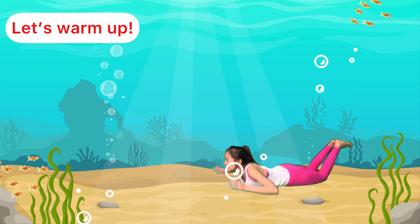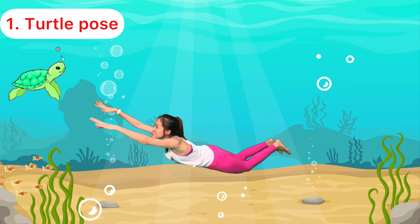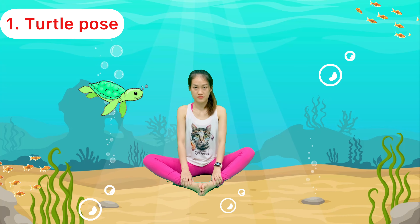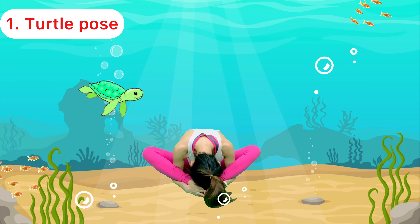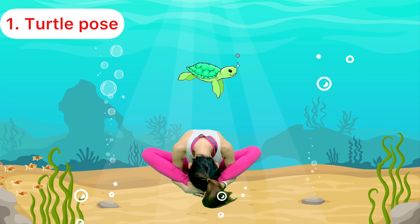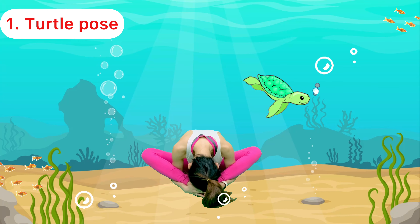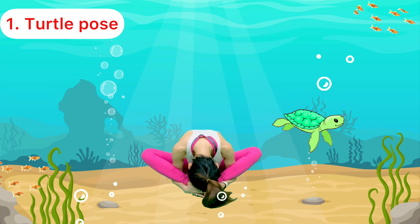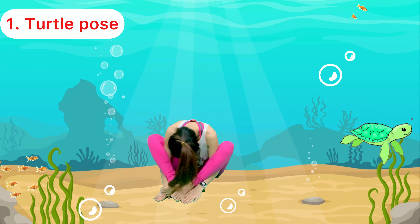Now we are ready to swim, let's go friends! Wow, I can see a turtle. I wonder how can we move like a turtle. Sit up tall, knees bent, allow your knees to fall open, lean forward, slide your right hand under your right knee, left hand under your left knee, hold your feet together, lean forward into your turtle shell. Hold it for 10 seconds: 1, 2, 3, 4, 5, 6, 7, 8, 9, 10. Can you try to move like a turtle? Brilliant!